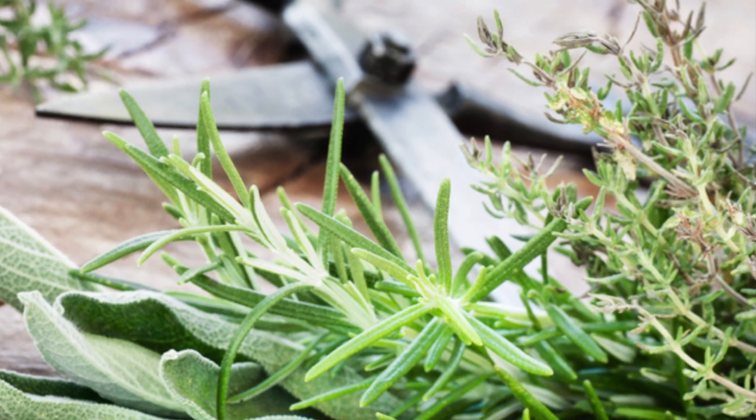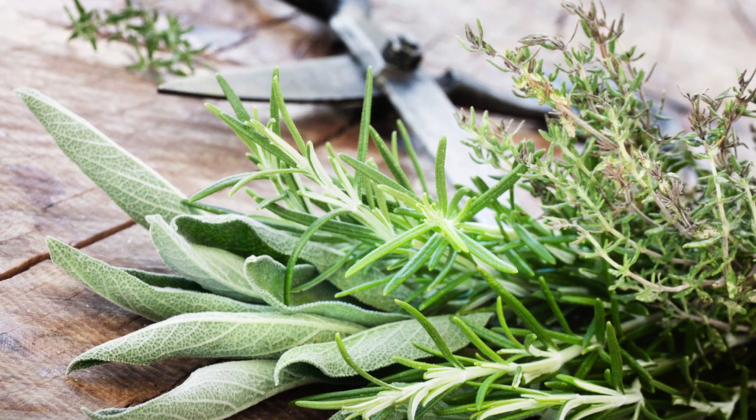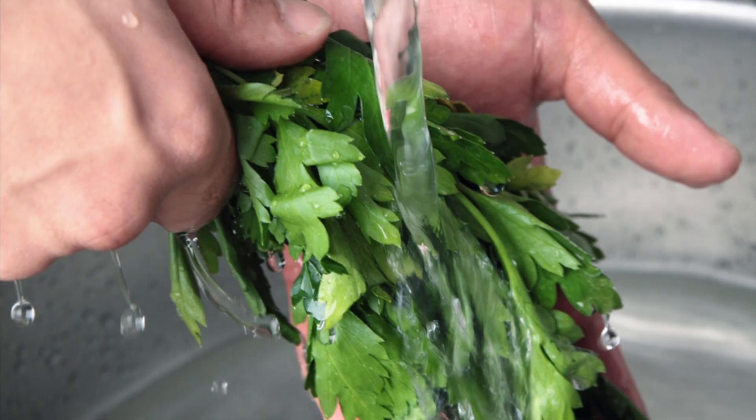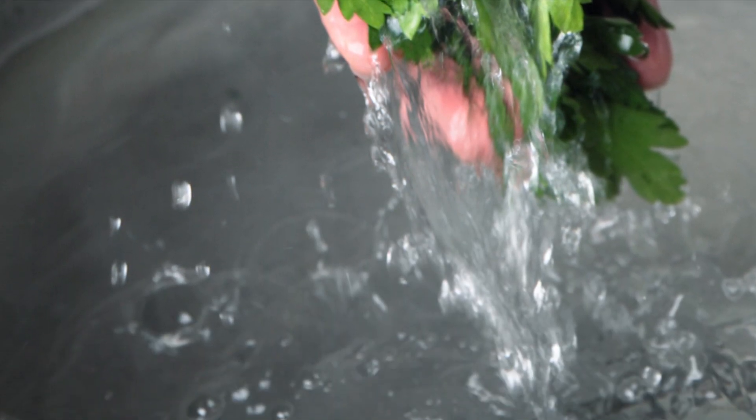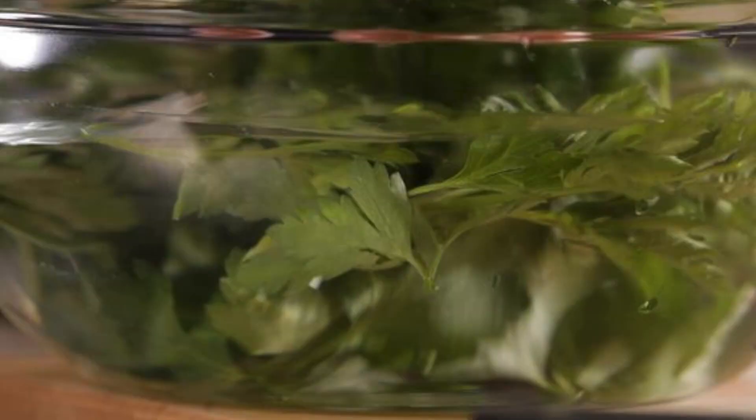For many herb varieties that can be throughout the summer. It is best to harvest in the morning after the dew is dried. Gently rinsing herbs can remove any unwanted material from the cuttings, but may also strip desired oils from the leaves.